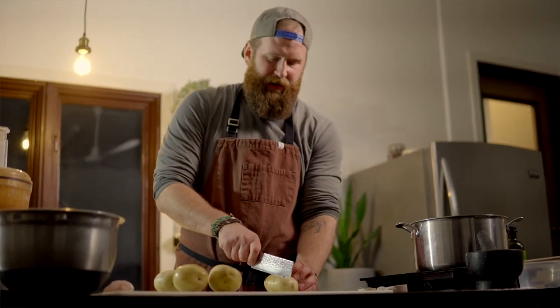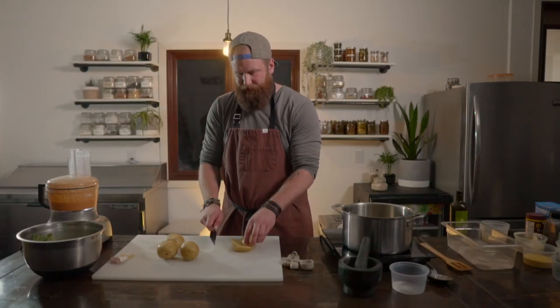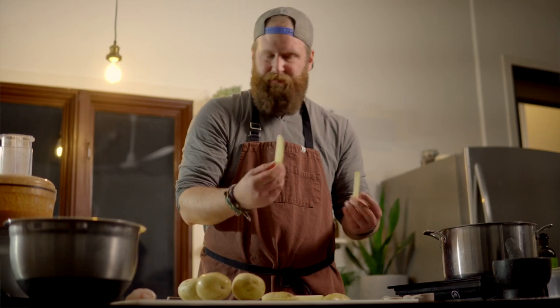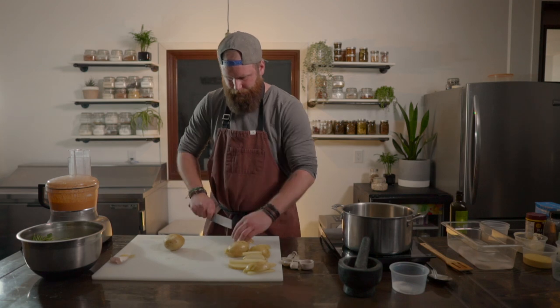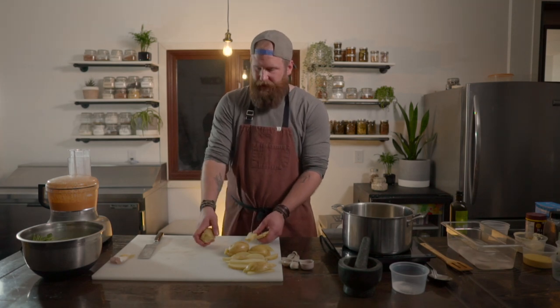Our sauce is done and we're going to start on the fries. We've got four golden potatoes and we're going to cut these up by hand — I find these are the best for fries. What we're going to do is cut them into strips however wide you want. I like mine fairly thin, then stack and go again so we have some wedges. They're all different and that's great. We're going to do that to all four potatoes.